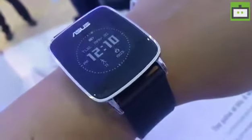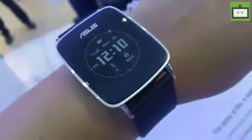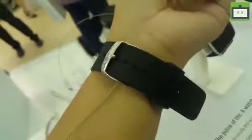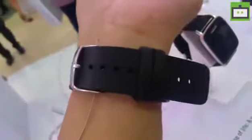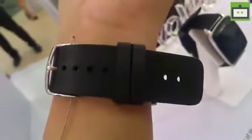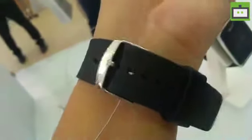In terms of connectivity, this one comes with Bluetooth so you can connect it with your smartphone using Bluetooth 4.0. The watch weighs light, it's just about 50 grams, and speaking of its design, it has a glass display but the strap of the watch is rubberized — a very rubbery sort of material that they have used.